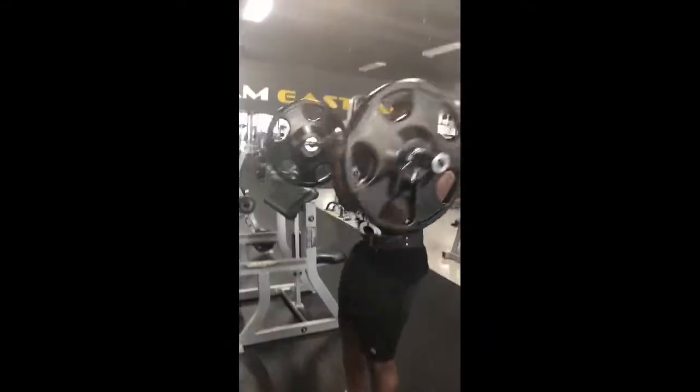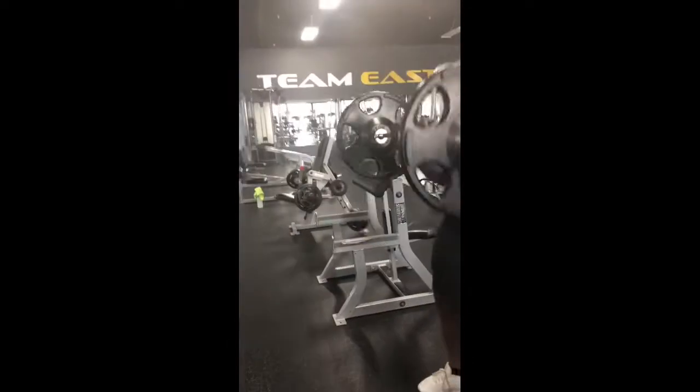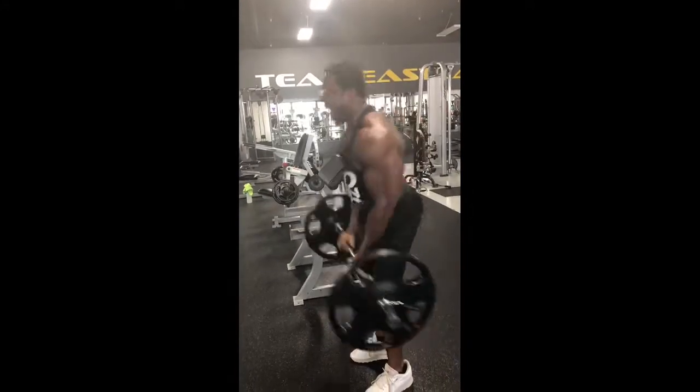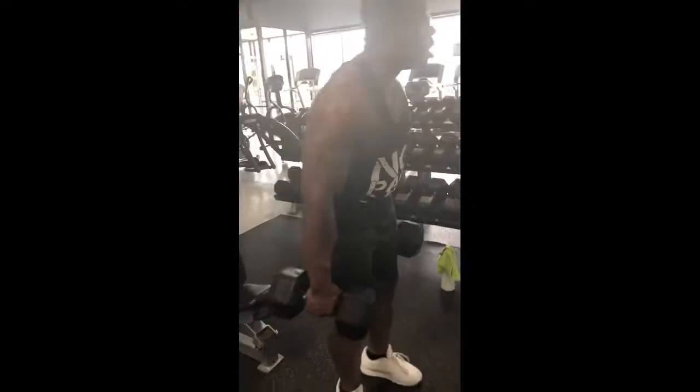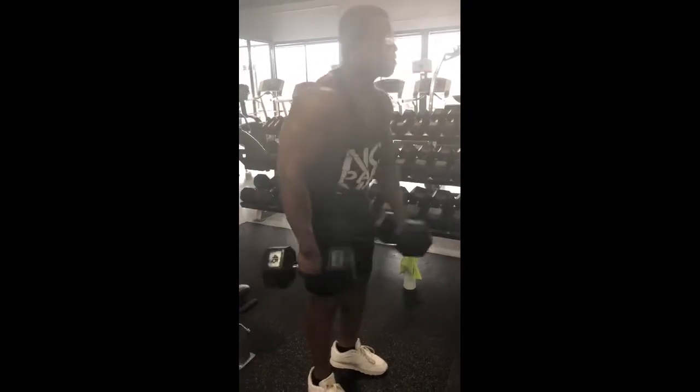We ain't playing — it's all day. I don't know what it is with my arms, I just look at these bad boys. We get the arms hella strong. We're getting it. That was the final set on that.